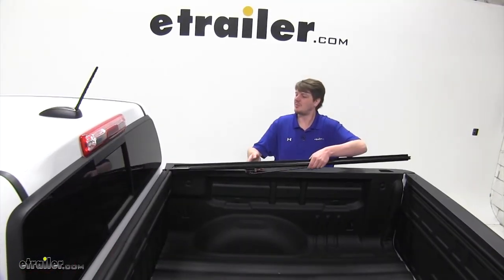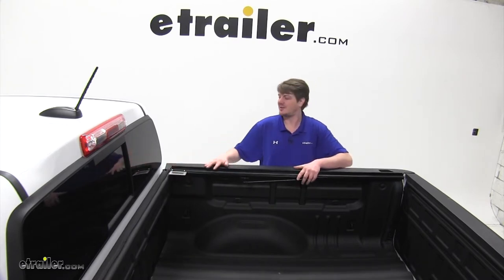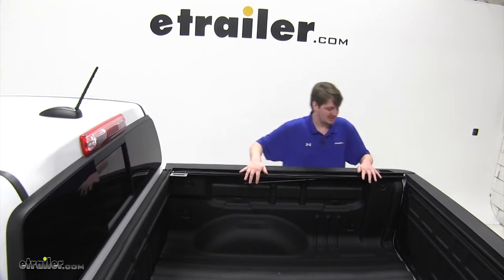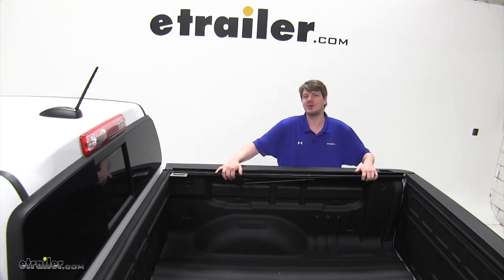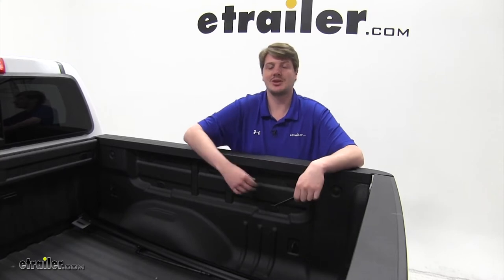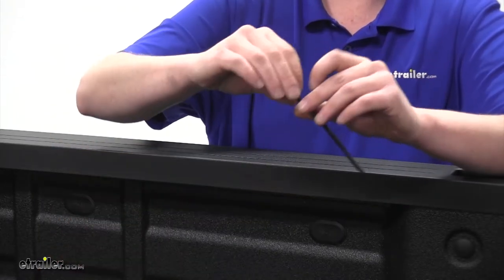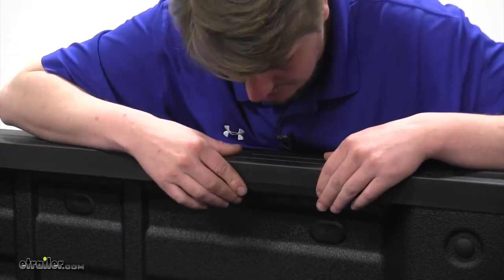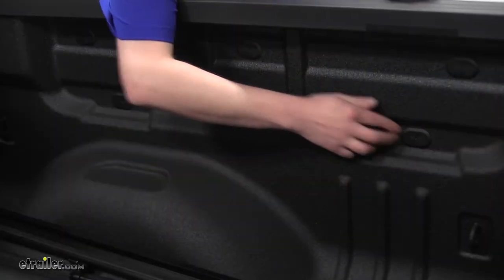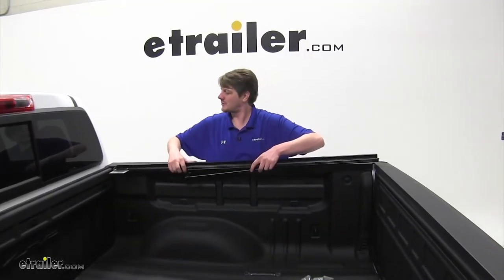Now we need to check our rails. We'll begin by setting them in place, putting the silver bracket towards the front facing in towards the bed. Once you get that in place, check to see that it sits flat. If it angles down, we'll need to put some spacing shims in. Refer to your instructions for the location of placing your shims. Your kit comes with many spacers, and per the instructions, we'll be placing them above the caps on the rails. Peel the paper off your spacer, go straight up from your cap, and position it at the bottom of your rail. On our Colorado, we're going to do this above each of the three caps.